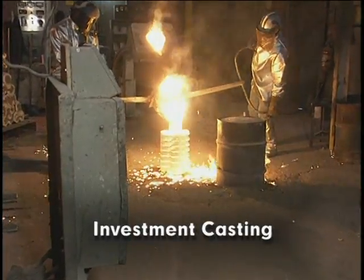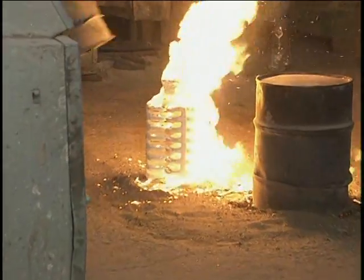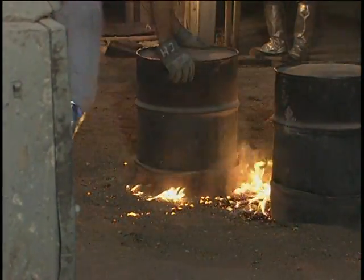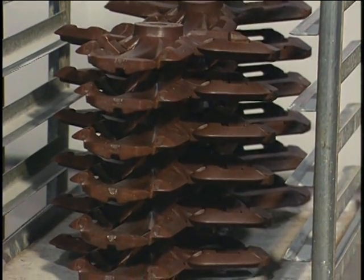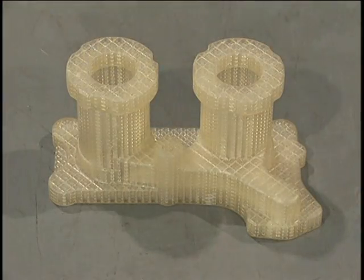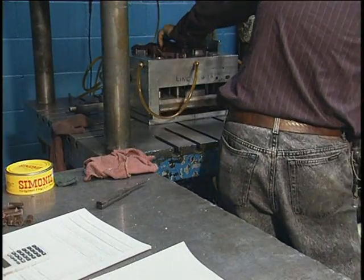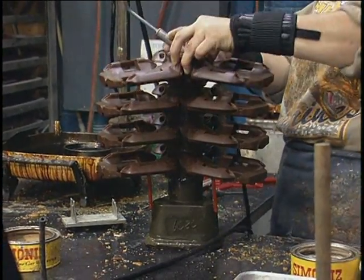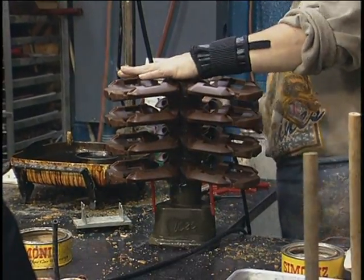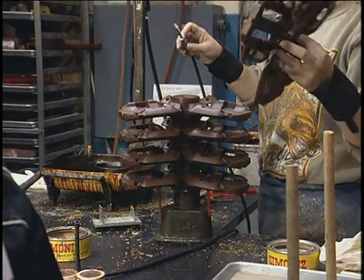Investment casting is a precision process using primarily ceramic shell molds. It is also known as the lost wax process, because wax, a principal pattern material, is consumed during the mold making process. Consumable plastic patterns are also used. Investment casting patterns are made by injection molding. These patterns are assembled onto a wax post connected to a pouring cup. This pattern assembly, called a tree, usually incorporates complex runner systems to assist metal flow in the investment casting process.